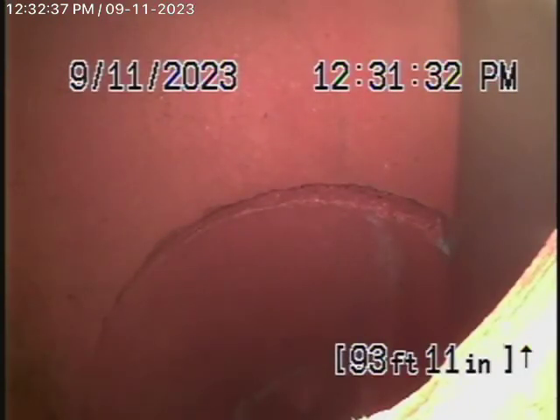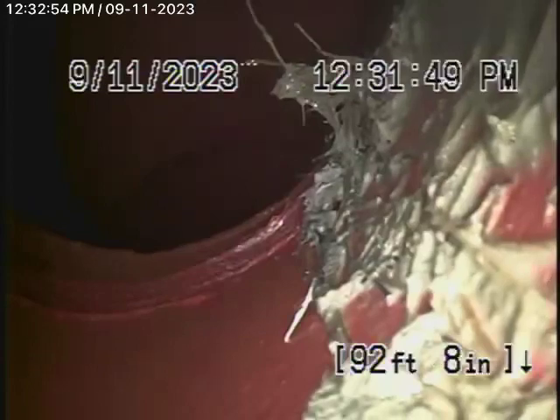Now we're running the camera from the cleanout located where the pipe exits the house. We're all the way out to the city connection in the street — there's the city sewer right there. So we're going to bring the camera back now. There's the city connection.